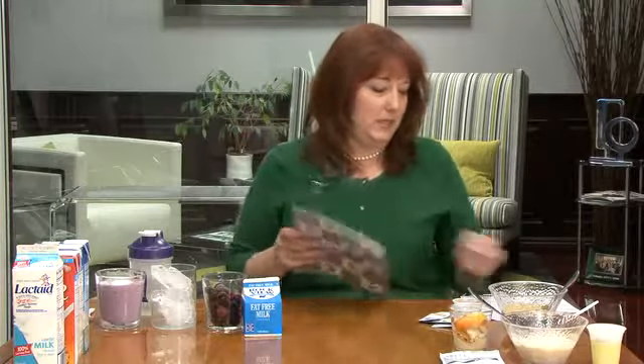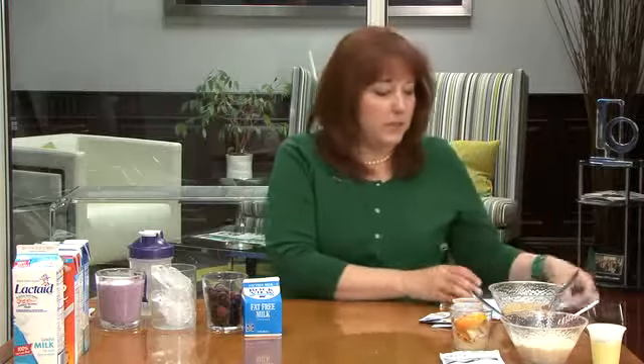This has many recipes in it, as does the tracker, which tracks your results. There are recipes in there as well, and we have a recipe booklet online to help get you started.